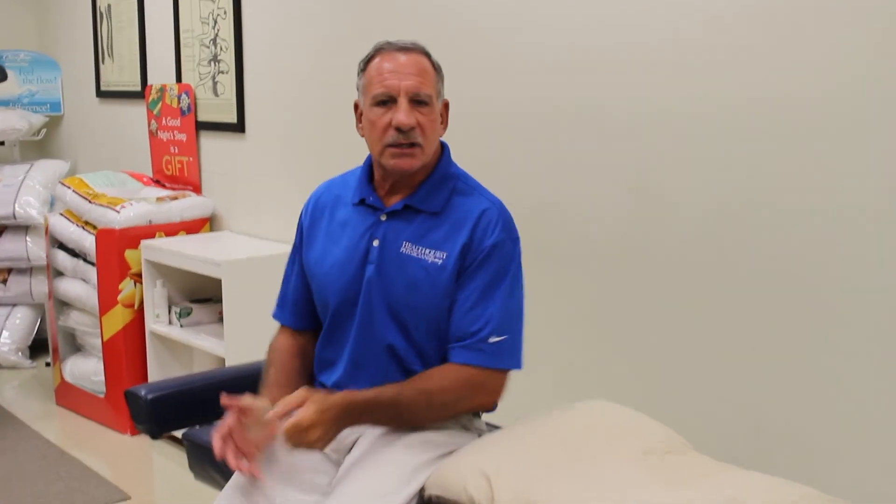So if you can keep in mind RICE — R-I-C-E — that can help you after either small ankle sprains or big ankle sprains. Thank you. If you like us, share us on Facebook.